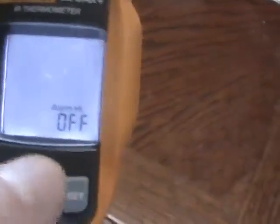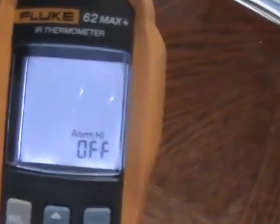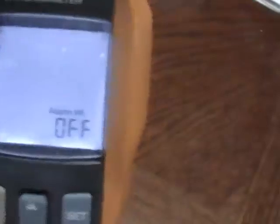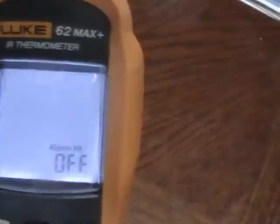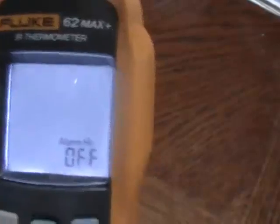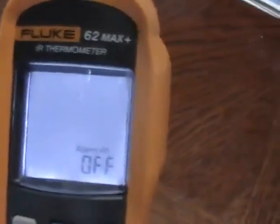Then you have the alarm setting, which allows you to set an alarm for a high or low temperature threshold. That way it gives you a signal when you exceed a certain high temperature or drop below a certain low temperature — it will alert you right away.